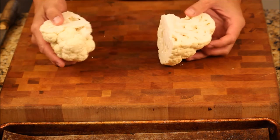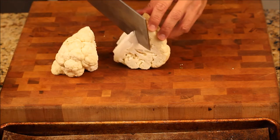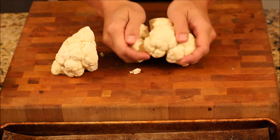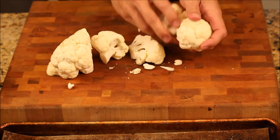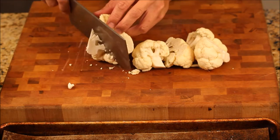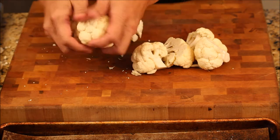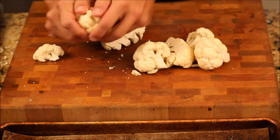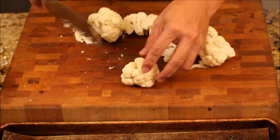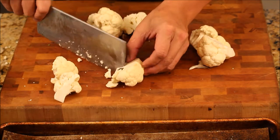So I quarter cut the cauliflower, and then you see right here you give them a cut like that and they easily come out — just break it apart. This one here too, just break it apart like that. For a big size piece like this, you're just going to cut it in half like that. Here you split in half too.